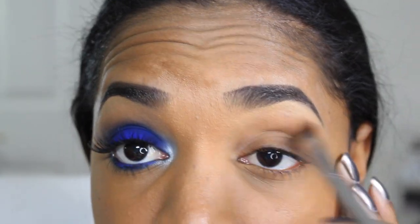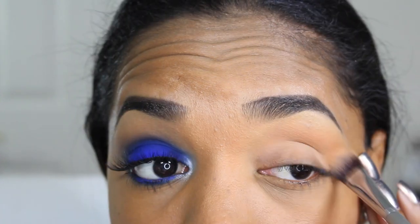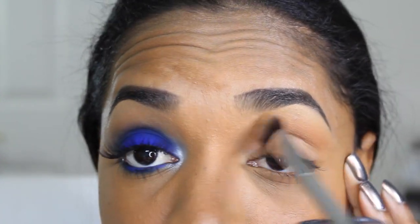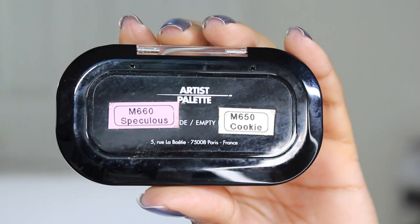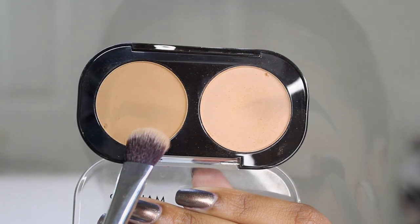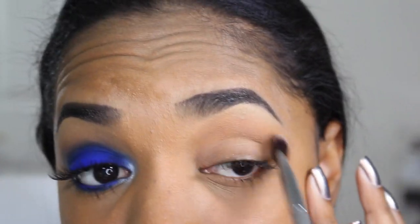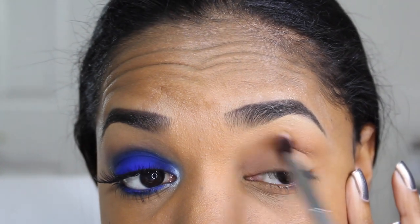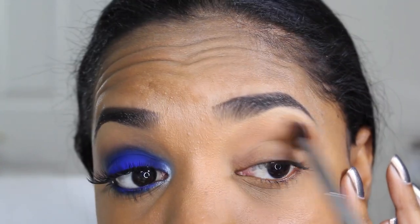Next I'm grabbing a matte skin-tone transition color and applying it in my crease using my IT Cosmetics number 119 All Over Shadow Brush, just to create a blending base for the darker blue shades. Then I'm going in with a deeper shade — this is the M660 Speculis from Makeup Forever, just a couple shades darker than the M650 — and blending that a little bit in the crease to add dimension.